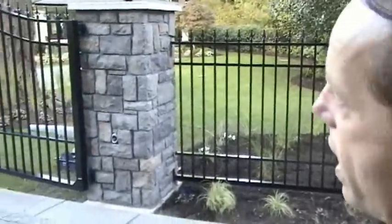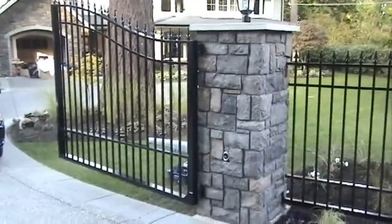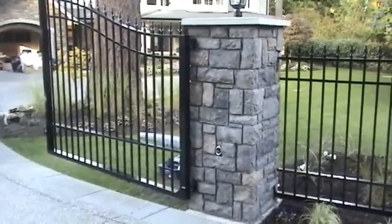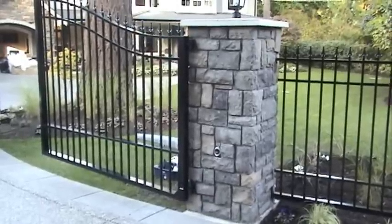Over here, we have an example of our driveway gates. You'll notice that they're about three inches thick, which is very thick and very sturdy. Because they're made of aluminum, they're very lightweight but very strong.